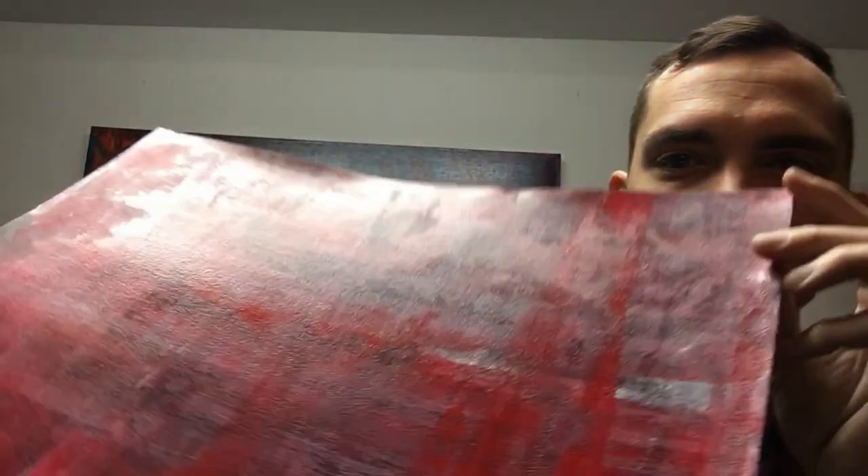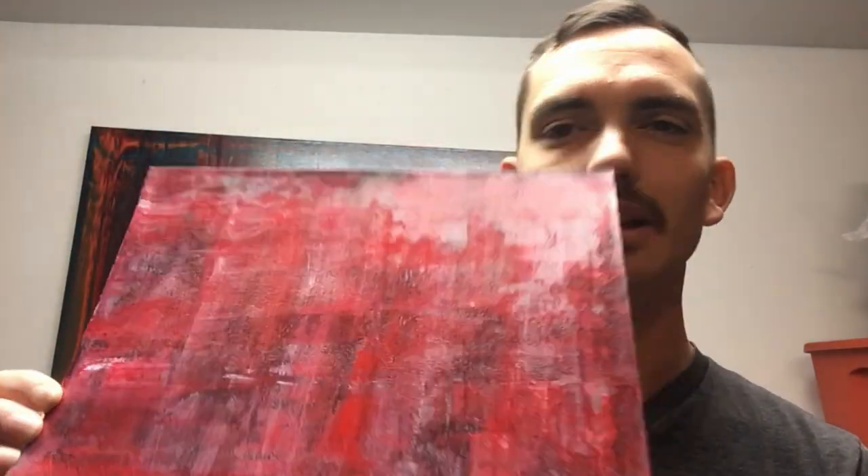Let me show you the finished product before we get into the process. This is the finished piece — I know my lighting is terrible and I do apologize, that is the magic of fluorescent lighting. This is the finished piece; it's very hard to kind of see. You'll see it better at the end of the video when I switch over to my table.